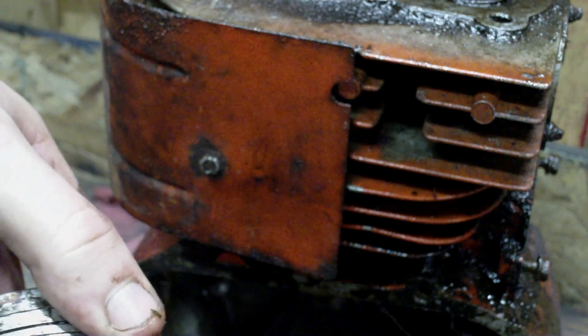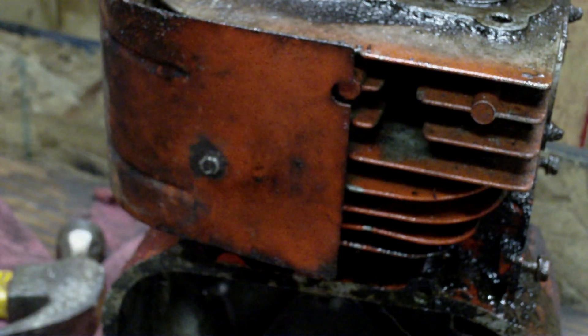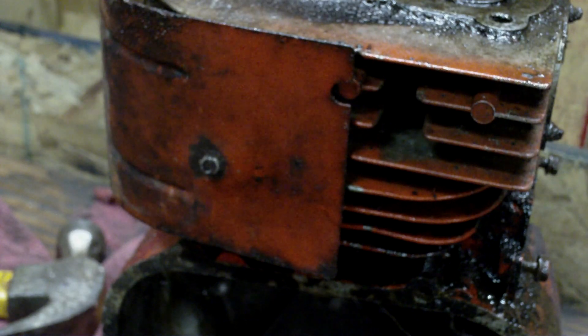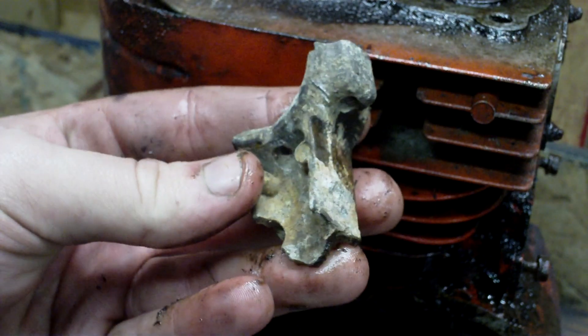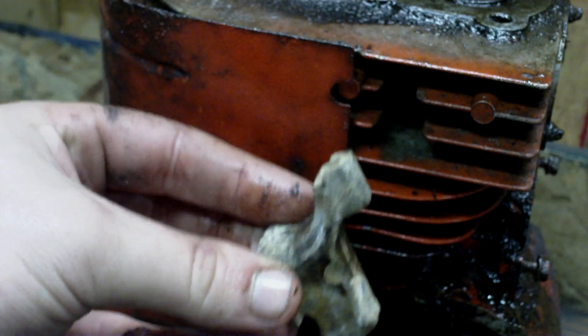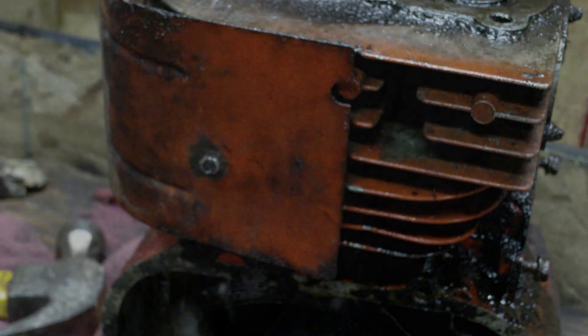You can tell it threw a rod — probably about 15 years ago or longer. Been sitting outside ever since. This is a view of the cylinder bore. It's not in too bad shape. A little bit of honing should clean that up real good. Get the excess penetrating oil out of it.